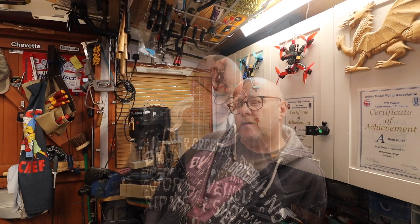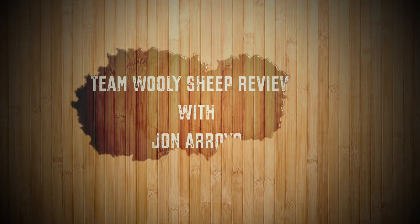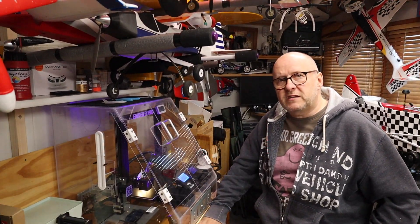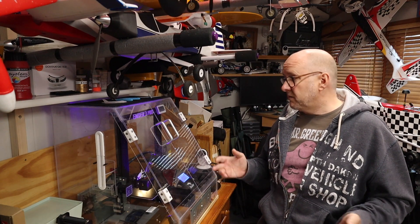Hi, welcome to Team Mother Sheep Reviews. Hope you've been keeping safe and making the most of the lockdown. Like most of you, I'm in a situation where I have to work from home. In the process of working from home, the 3D printer had to be shifted — I eventually gave in and had to make room in the shed. This is where I always intended it to be.